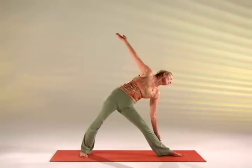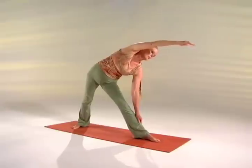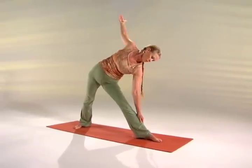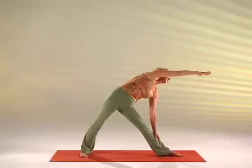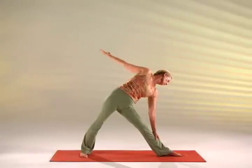As you inhale, bring your right arm up over your shoulder, stretching the right shoulder — look at your right hand. Exhale, take your right arm behind you and turn your head left. Inhale, bring your right arm up over the shoulder, looking forward at the right hand. Exhale, take your arm behind you again, turn your head down, looking left.